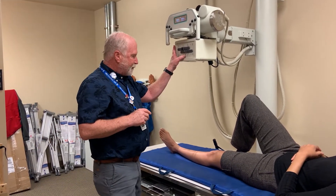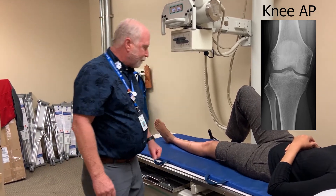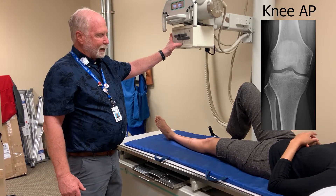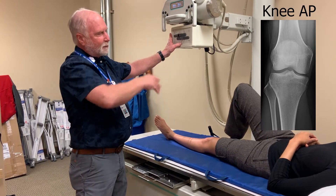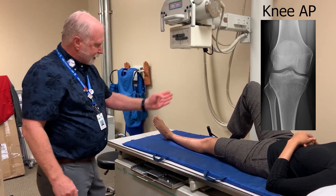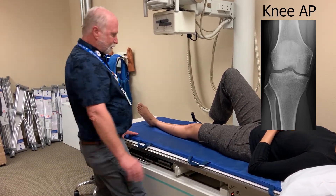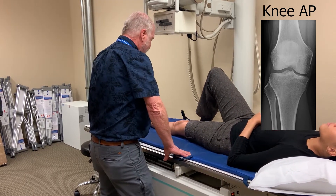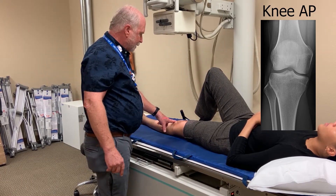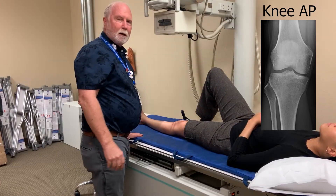Angling on AP is dependent on body habitus. Nikki is pretty straight from her hip down to her ankle, so I'm going to use a straight angle. If somebody had a very large buttocks, I might angle towards the head. Very small buttocks, big calf, I might angle a little bit towards the feet. But Nikki's pretty even, and I'm guessing that joint space is pretty much vertical. I'm going to use the apex or the lower border of the patella as my joint space center. Our joint space ought to be right under that bottom part of the patella. And there's our AP.